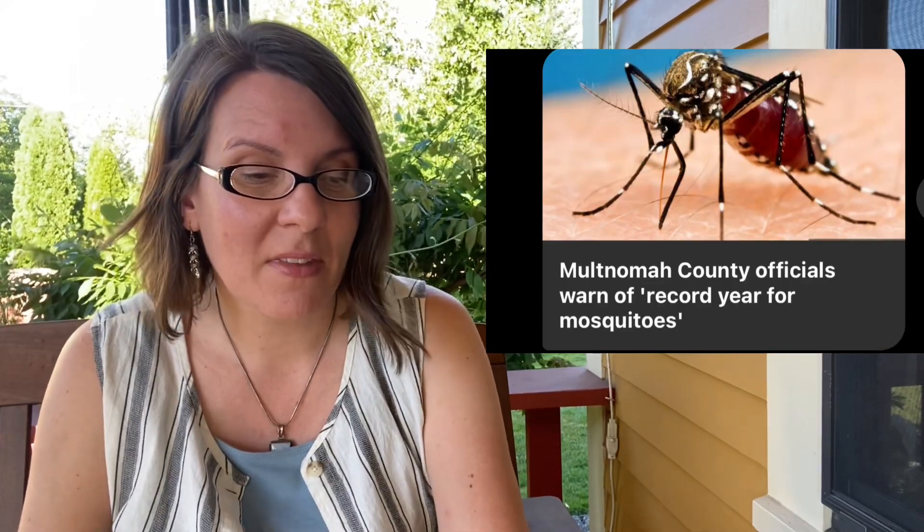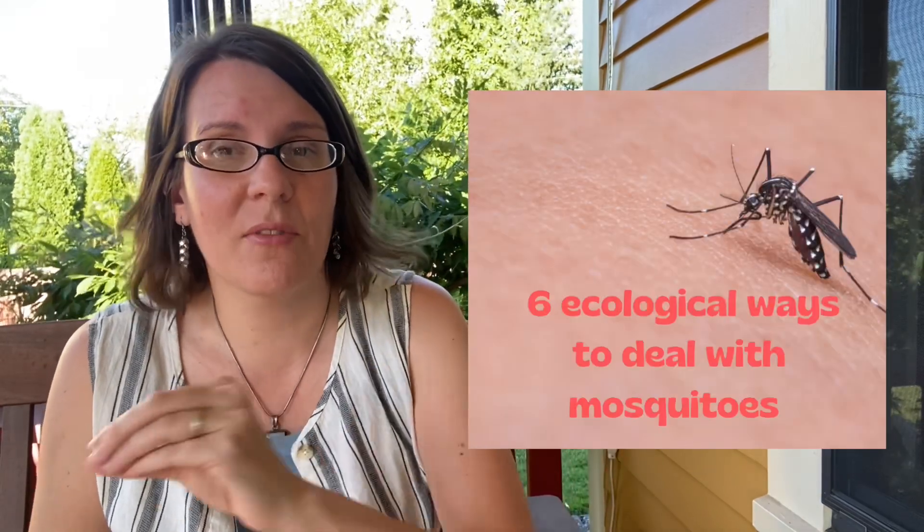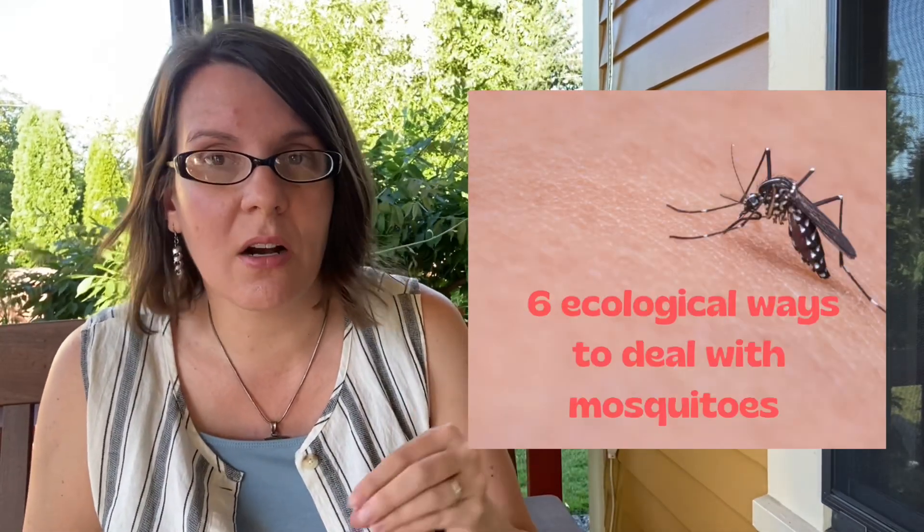Good evening, this is Angela with Park Rose Permaculture. It's a lovely summer evening here in Portland, Oregon. Despite the beautiful sunshine and the gentle breeze and the gorgeous sunset we had yesterday, there's something I'm a little bit frustrated about and I would like to talk about it in this video. Based on about 14 examples all over me, I am covered in mosquito bites. They are a scourge for a lot of people in the summer, so let's talk about permaculture, sustainable, and natural things you can do to help deal with and prevent mosquito booms in your garden and in your community.